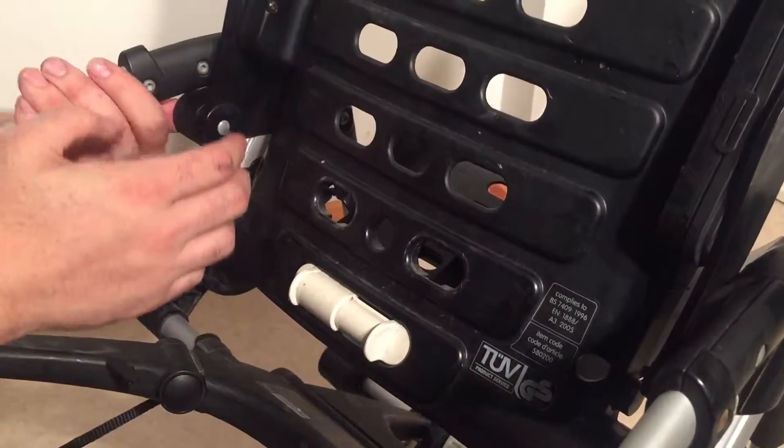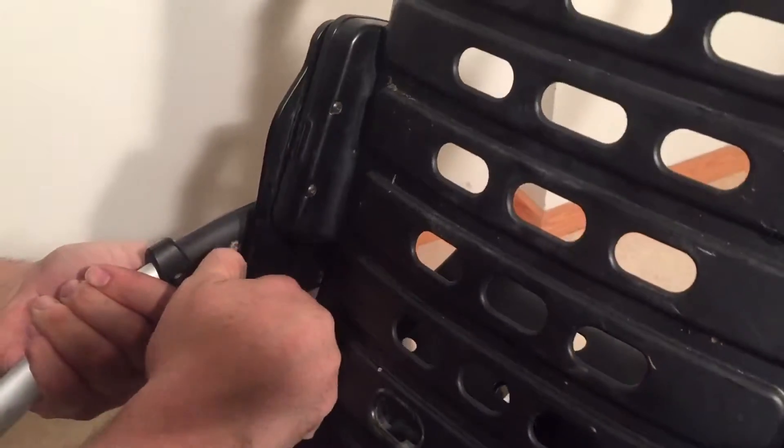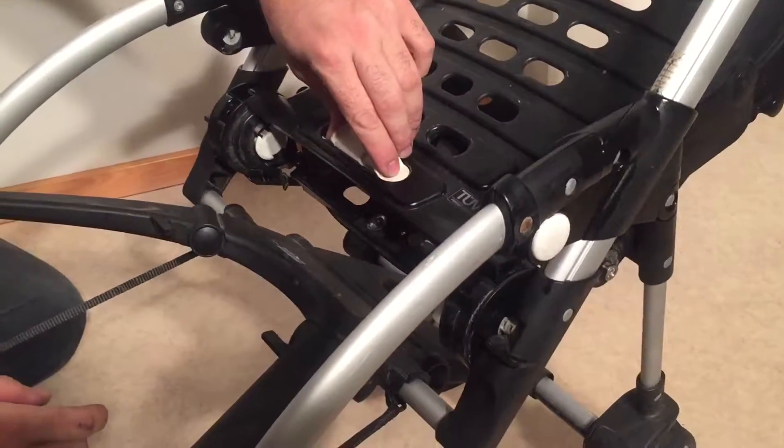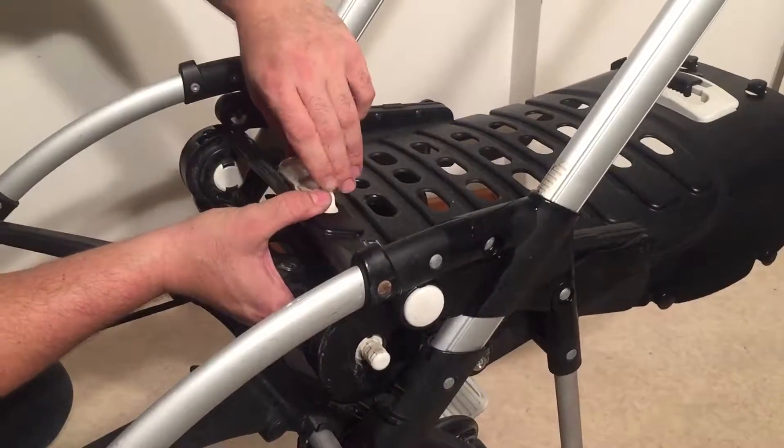Push it in, you can lift it up and pull it out of that slot. Then you're just going to want to squeeze this little mechanism at the bottom and pull the seat out backwards.